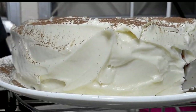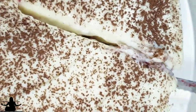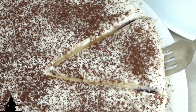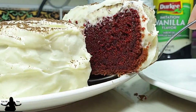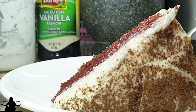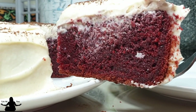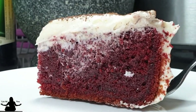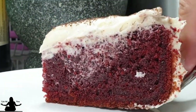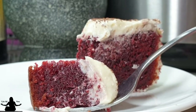Let's cut into this deliciousness. Oh, it feels really nice. I can really taste how moist this cake is — soft, moist, and so delicious. Oh yeah, you really have to make this cake, you guys.